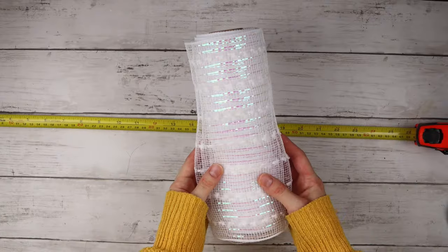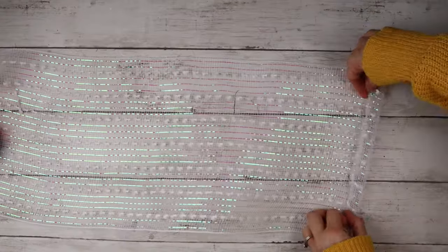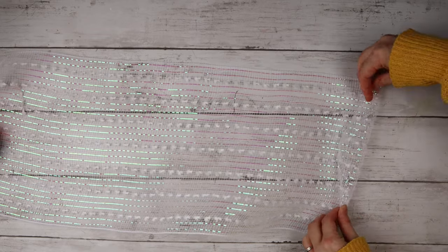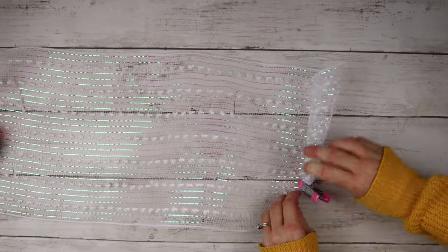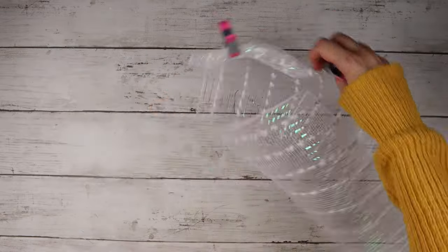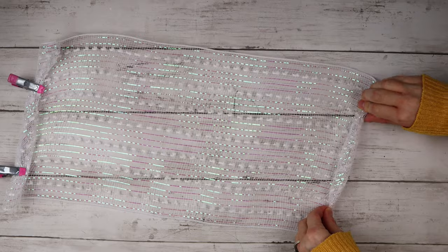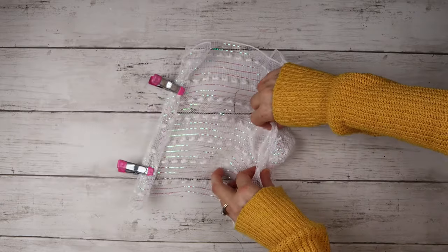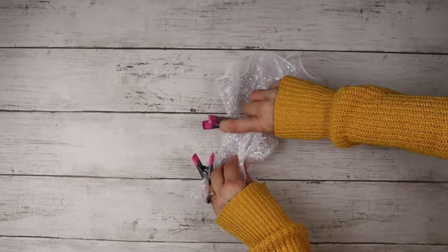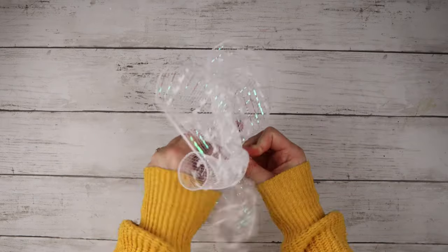For the white ones, I'm measuring out 23 inches because I wanted these bows to be a little bit smaller than the blue ones. I'm doing the exact same method — folding one end of the mesh a few times, then clipping that in place, then turning it around, folding this end a few times, then walking my fingers to the other end, gathering the mesh as I go. I'm taking another pipe cleaner and tying the center of the bow.